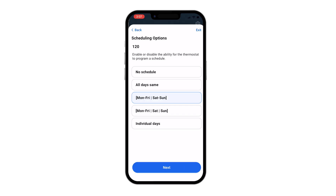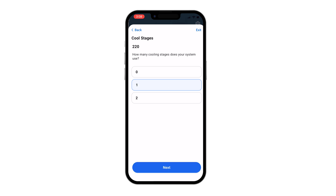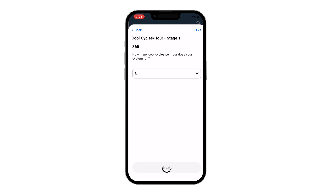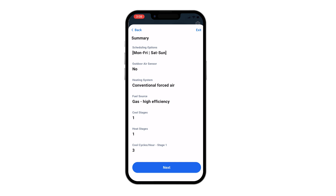Tap Configuration. The app will walk through installer setup options. Once you have gone through all the options, a configuration summary displays. Tap Next.